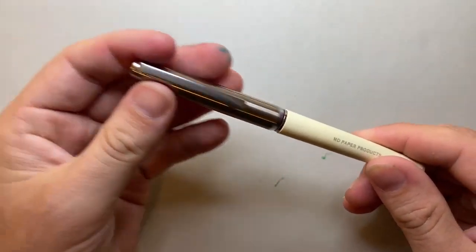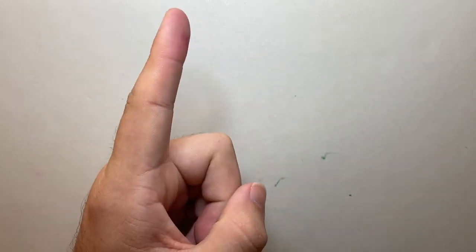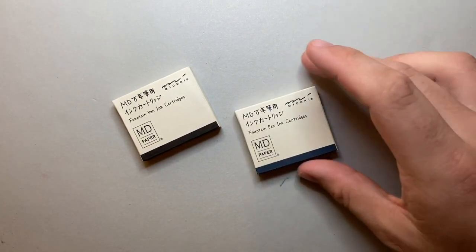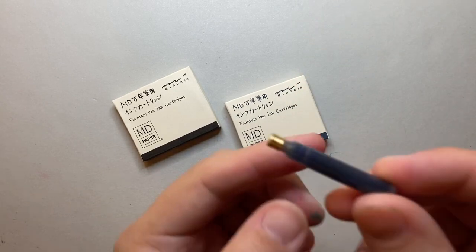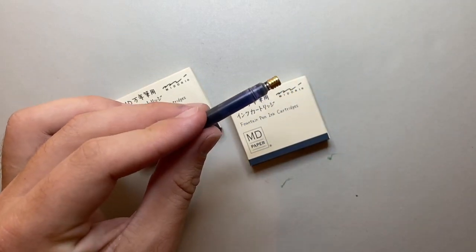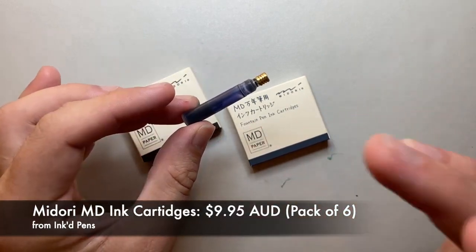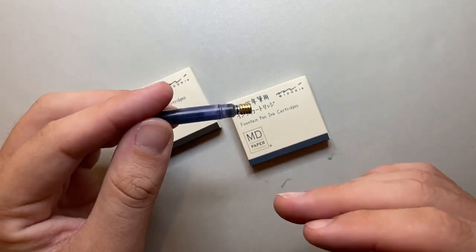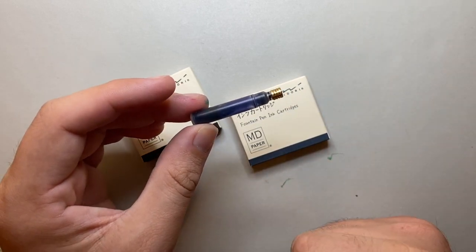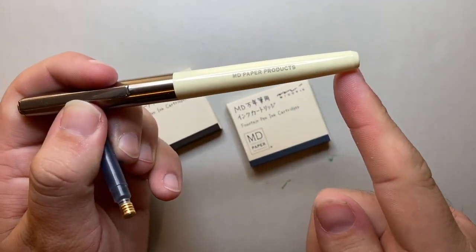My suggestion is to refill cartridges using an ink syringe to put in whatever ink you like. This pen will hold more than most of the converters I found that fit it — it will fit the length of a full-size converter or a long cartridge, but not all converters fit at the top. The pen comes with cartridges; they're not the cheapest around, but the ink is nice and from a fairly exclusive company.